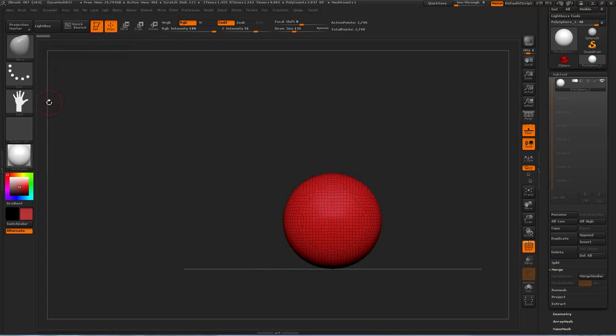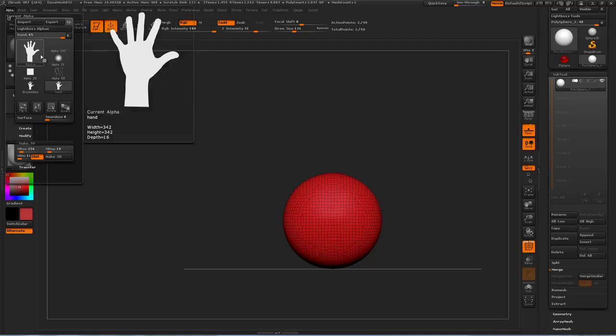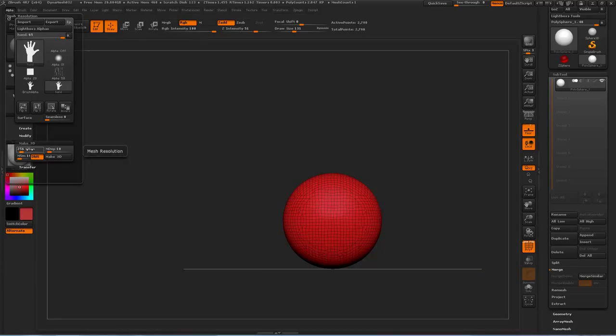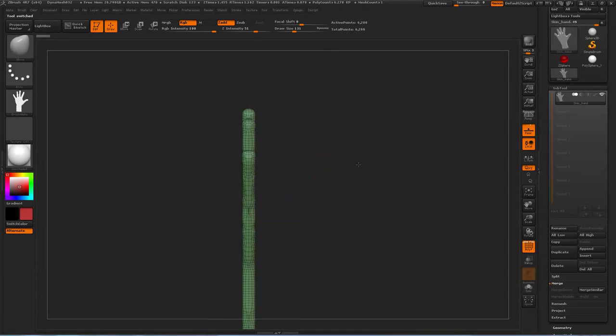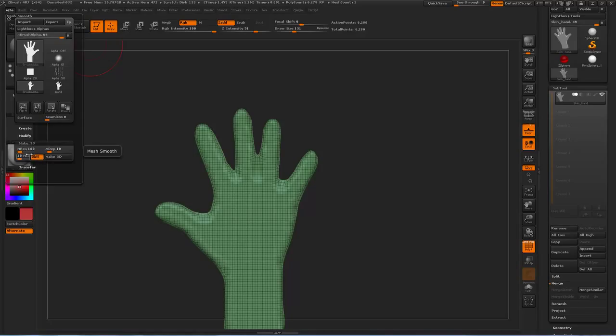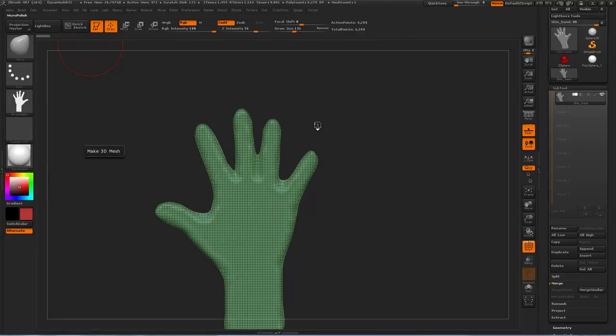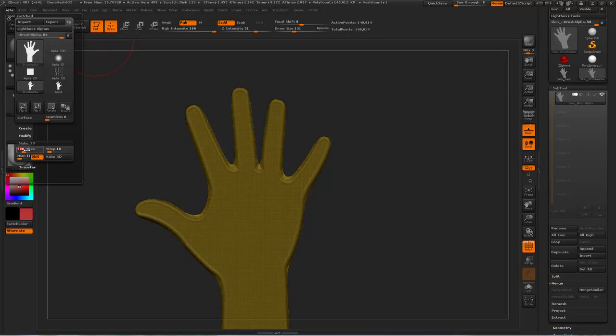Now that I've got my hand silhouette, there's a handy function under Alpha which allows you to turn whatever your alpha is into a 3D model by extruding based on the grayscale value. The default resolution is 100. If I click Make 3D, it makes a hand, but it's kind of webbed between the fingers. You can fix that by upping the resolution — I'll change it to 500. There we go, a nice high-res hand. Probably a little too high, so I'll change that to 256.